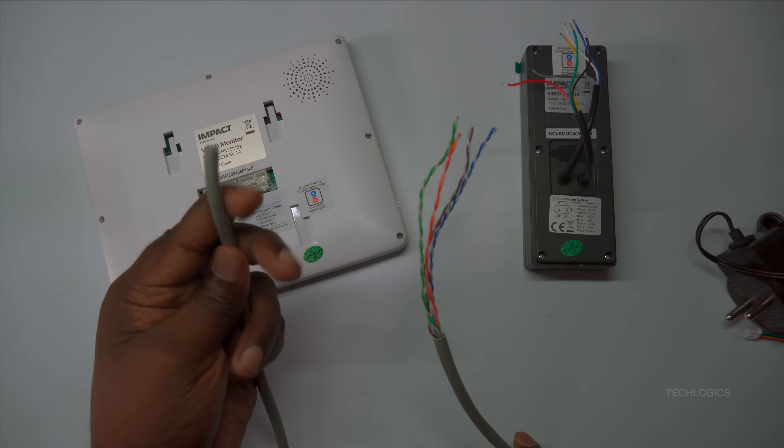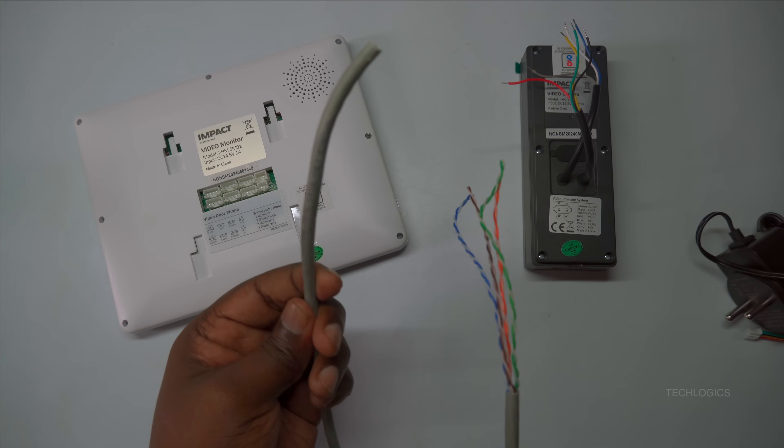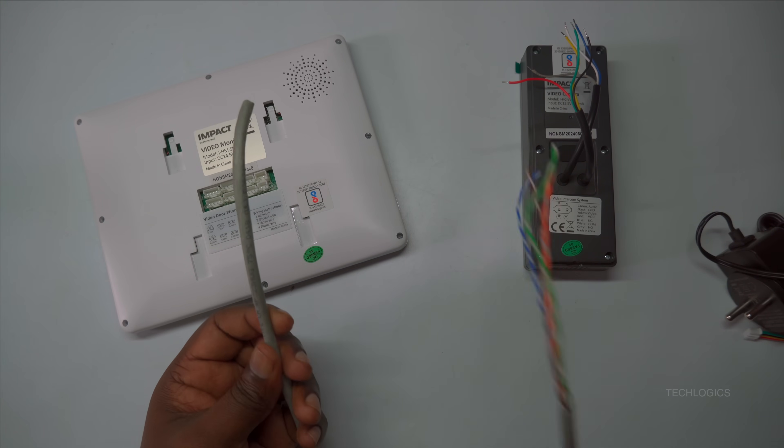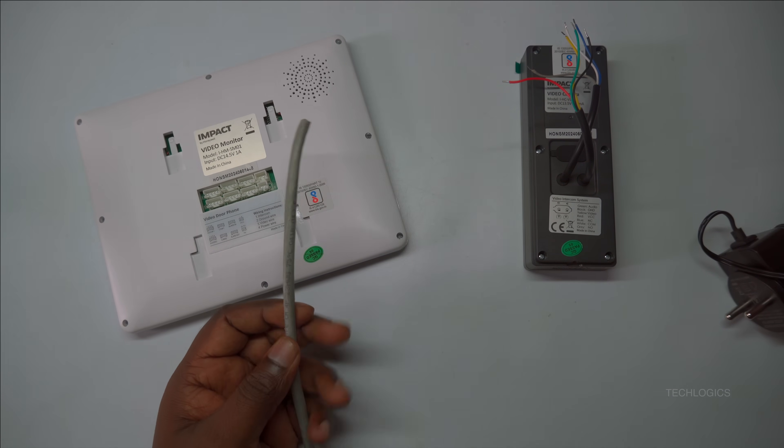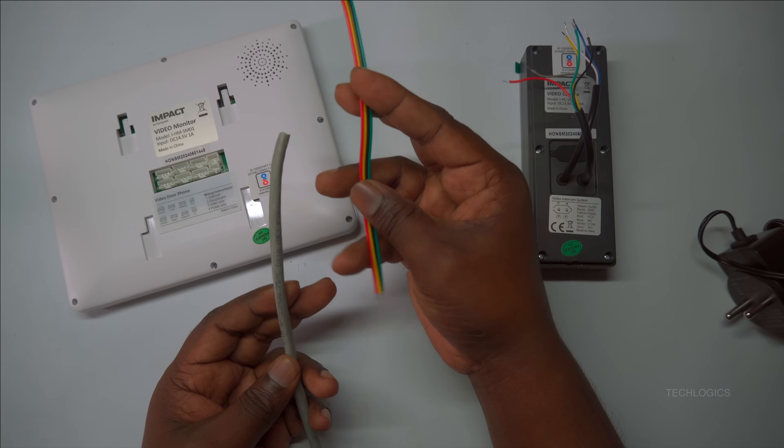CAT 6 cables offer high-quality performance, making them the ideal choice for transmitting both video and audio signals clearly and reliably. Their construction ensures stable connections and excellent signal integrity, which is essential for efficient door phone systems.